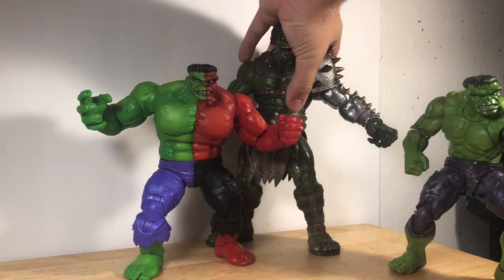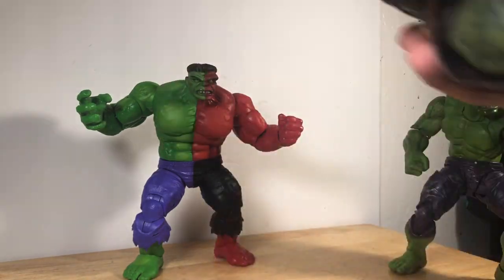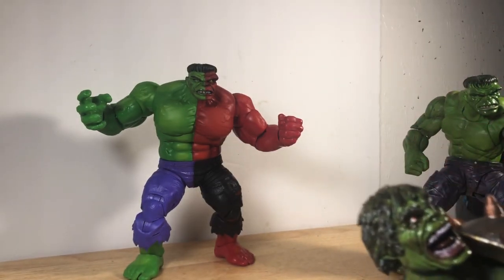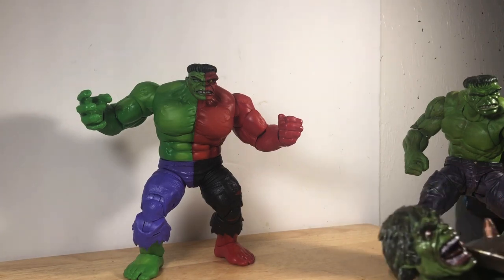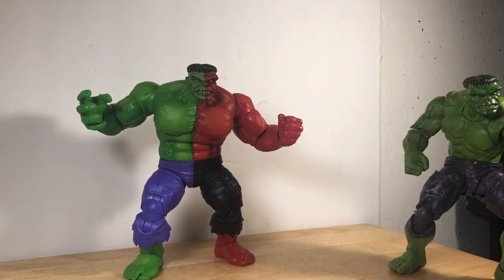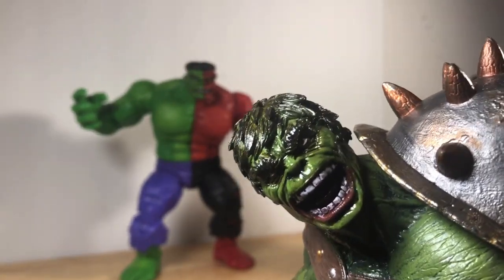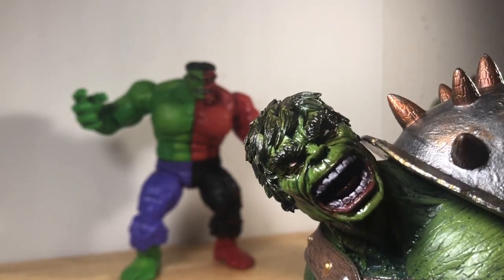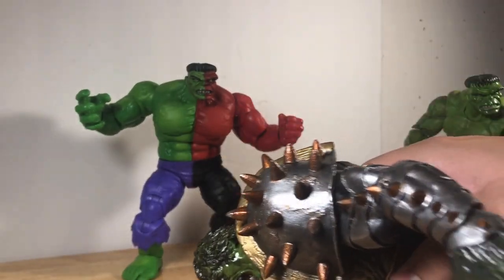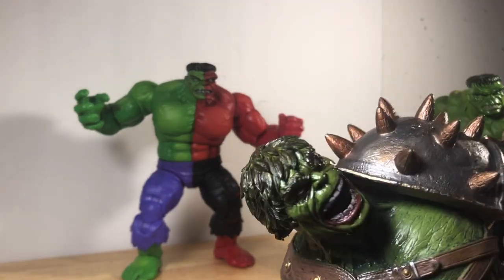Next we got the Planet Hulk with a classic Hulk head. All these heads are from eBay from that one seller — I'm so sorry I can't remember his name. I don't know if he sells these ones anymore; I have to do some research on that. Great head, great 3D printed head, and I painted the head myself. Then I did the arm to make it more realistic.